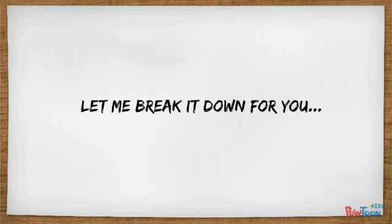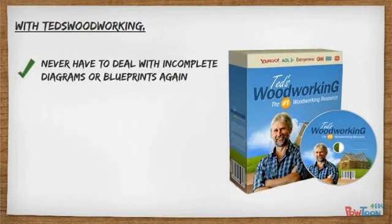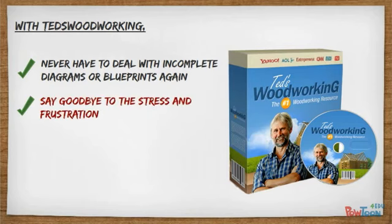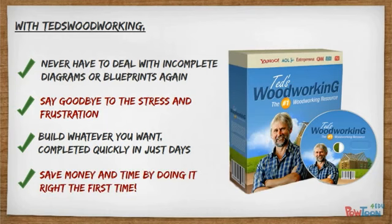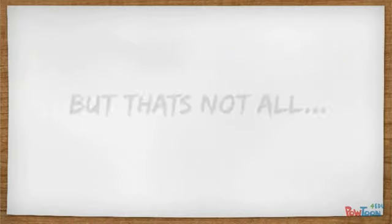So let me break it down for you. With Ted's Woodworking, you never have to deal with incomplete diagrams or blueprints again. Say goodbye to the stress and frustration that comes with woodworking. You can build whatever you want, completed quickly in just days. You'll save money and time on your next project by doing it right the first time.